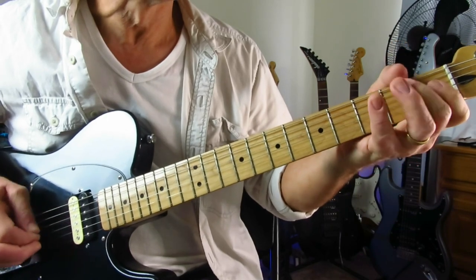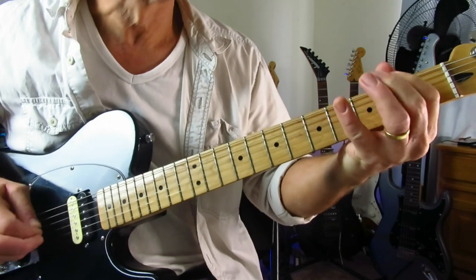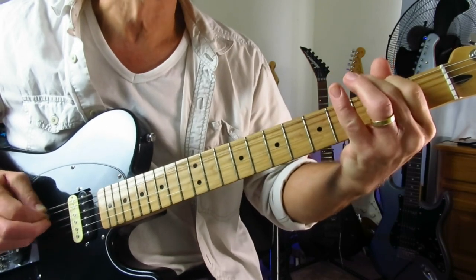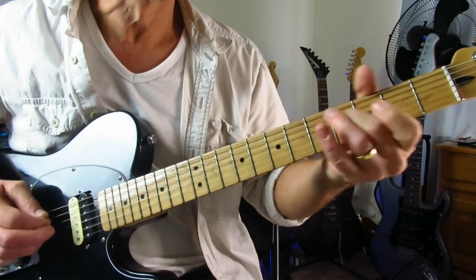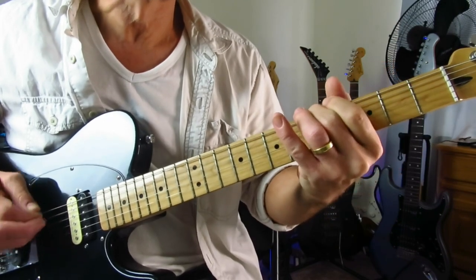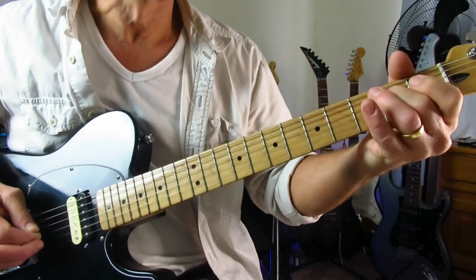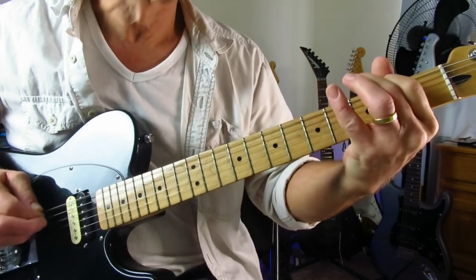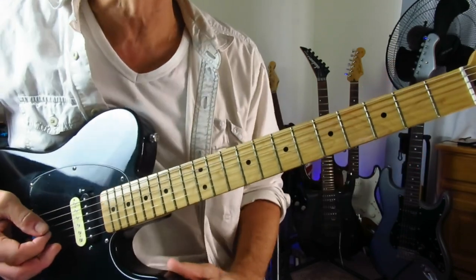So, slowly. And then repeat the whole thing over again. And then we're into the chords — that little blues progression there.